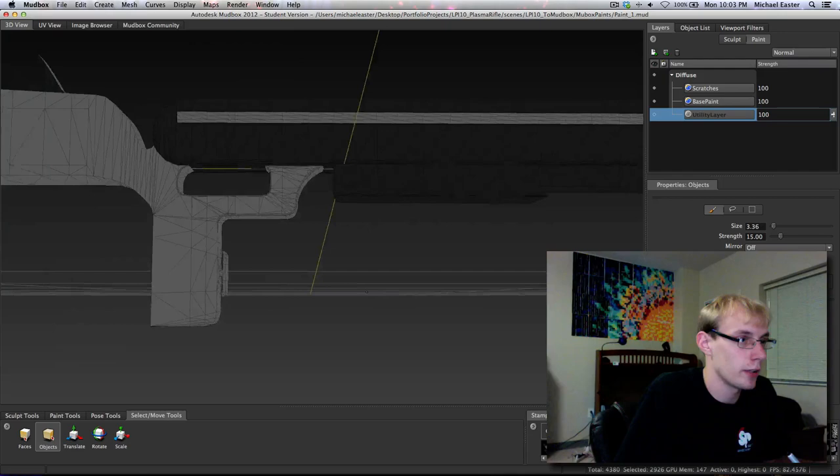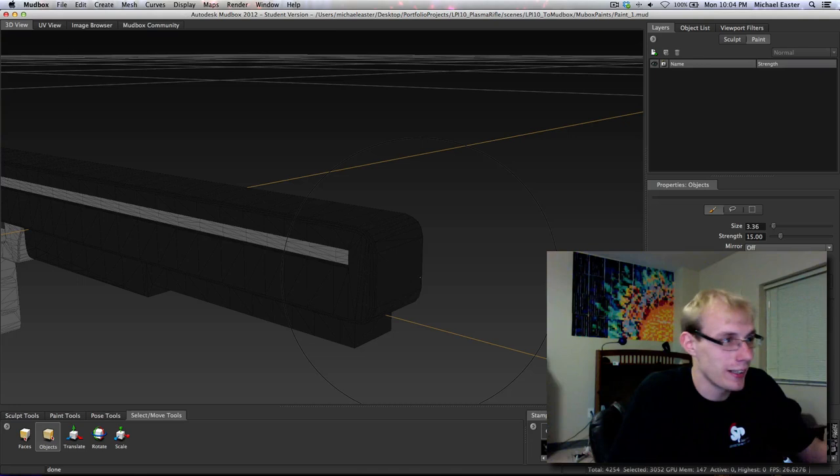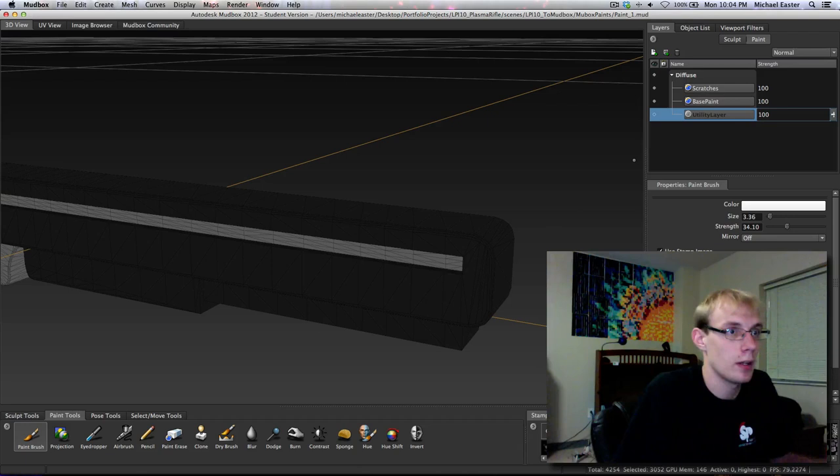Now let's select an object and see if it crashes. It didn't crash - how fantastic. So now we're going to do this again: hide all this stuff. We're just hiding it, not deleting it, not putting it anywhere else - just hitting the H button.